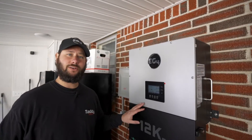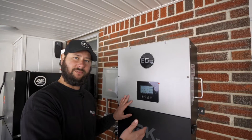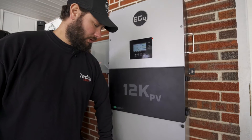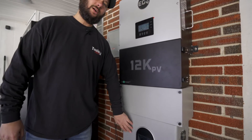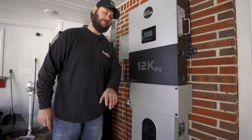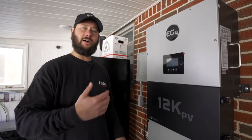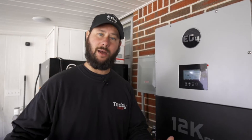This is the EG4 12k PV hybrid inverter and connected to it I've got my EG4 wall mount indoor 280 amp hour battery. Together this is able to give me power as a backup for my home. We're going to go into that app and I'm going to show you how I monitor when I'm away.